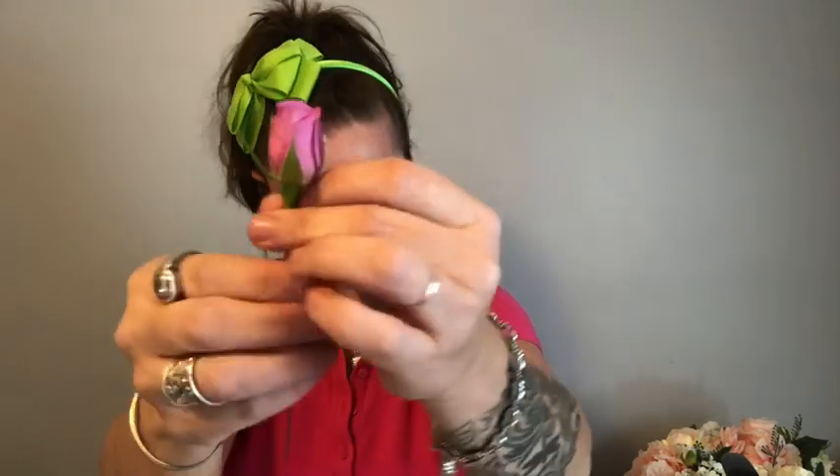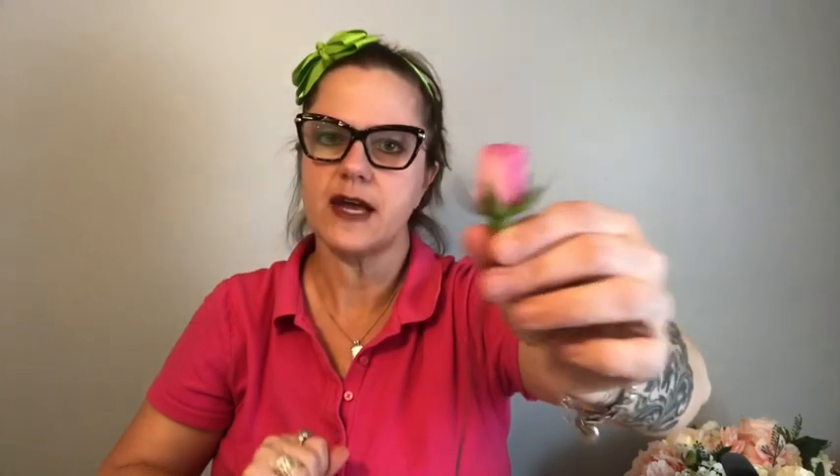Then we will take our 18-gauge wire and pierce the calyx right through there. The reason for wiring is so that we can manipulate the stem of the rose, because when you are doing wedding work or any work with smaller flowers, you want to be able to maneuver the stem — stems don't usually bend, they will break. So that is the reason for wiring the stems.